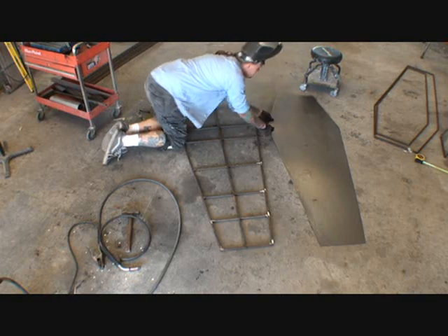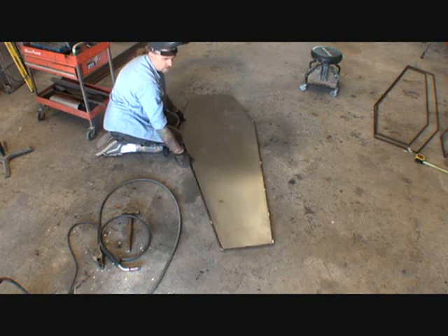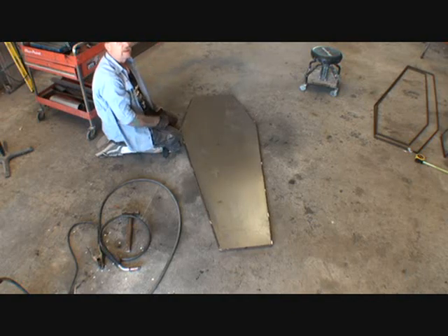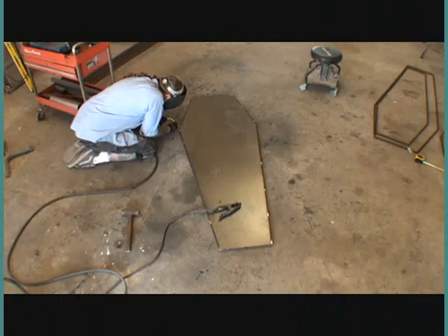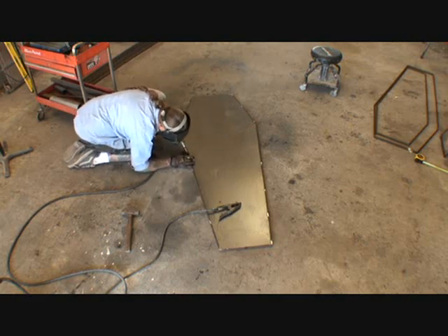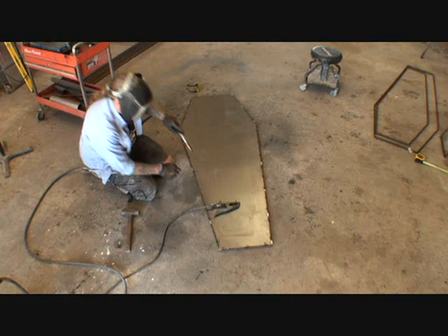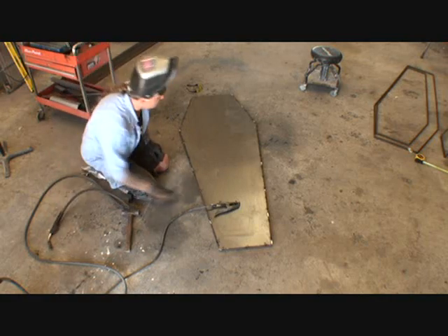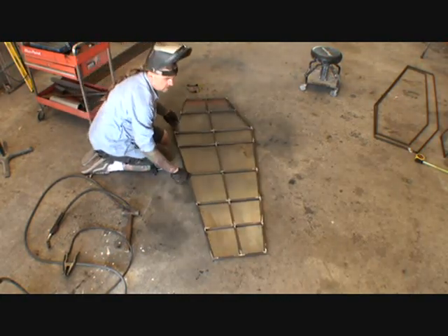What I do here is I'm going to take my skin — I've already told the owner — and if you look right there, you can see that that fits right up on there. Can you see that? Now that I have that tack welded on there, I'm going to go ahead and flip my bottom over, like you see right there.